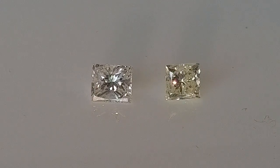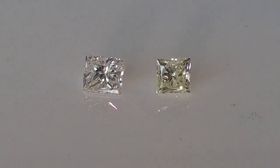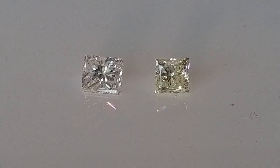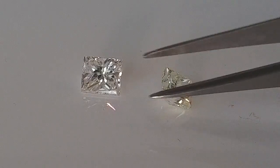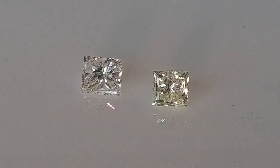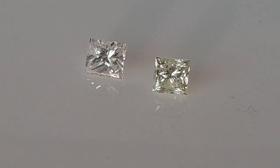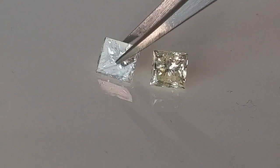Depending on your budget, going with a color I or J is still a nice diamond and gives you a more budget-friendly option. The other important thing when it comes to designing diamond jewelry is: if you decide to go with a diamond that has a little more body color because it fits your price range, when you add little diamonds on the sides of the ring, you want to make sure they're in the same color range.